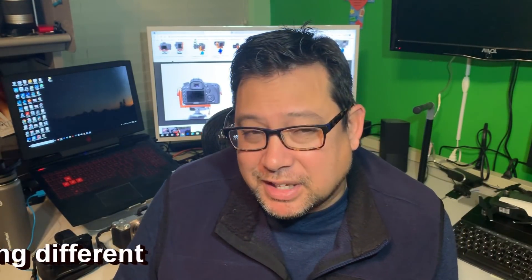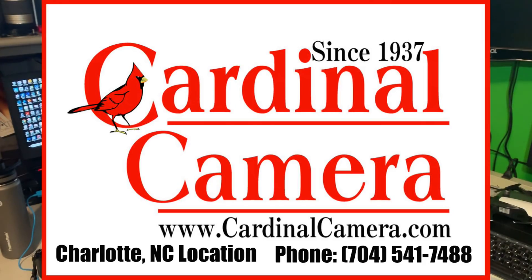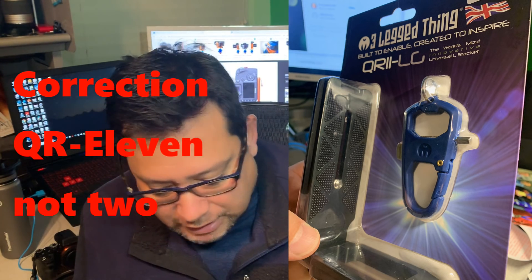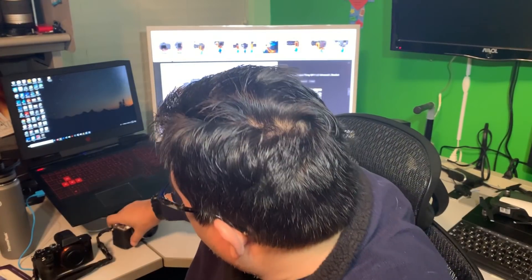L-Brackets have the option to be used on different angles on a tripod and have multiple uses. I want to thank our friend Cardinal Camera for loaning me one they just got in from the Three-Legged Thing — the Universal L-Bracket QR2 LG version. It's really just your typical L-Bracket, and I have it on the Sony A6000.